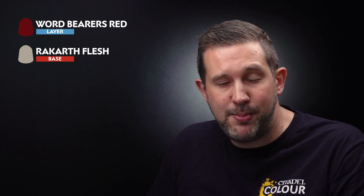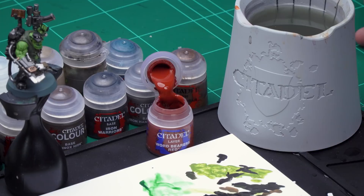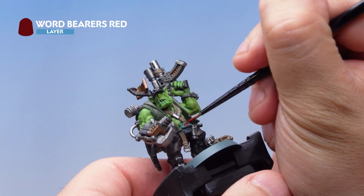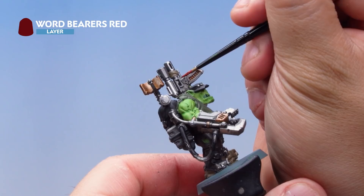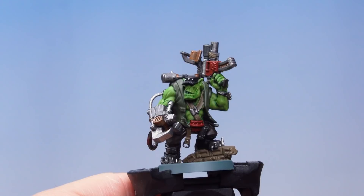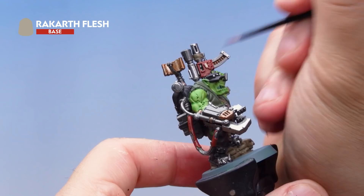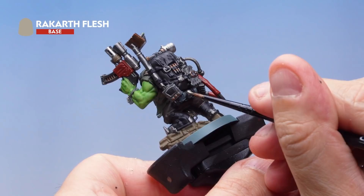Up next, let's finish off the base coats with Word Bearers Red on the glyph plates, then Rakarth Flesh on the glyphs themselves, the Orc's teeth, and any other cloth on the model. Paint the Word Bearers Red onto the glyph plate on the belt and also the glyph plate on the gun. I've also applied it to a wire around the back to help break up the darker colours. Then apply Rakarth Flesh to the glyphs, the teeth, and the bedroll at the back as well.